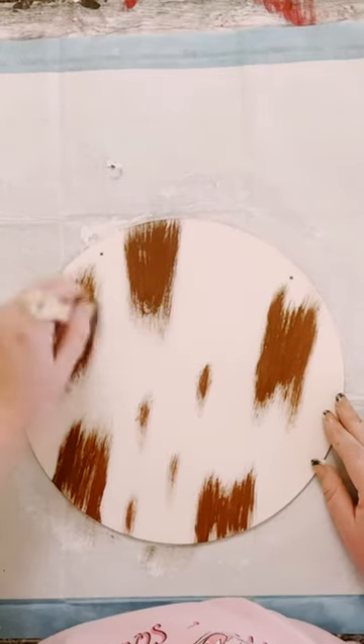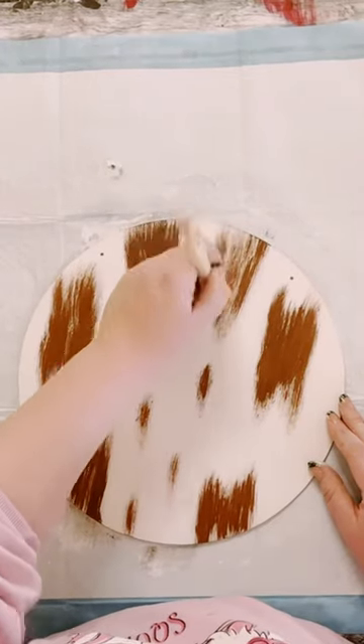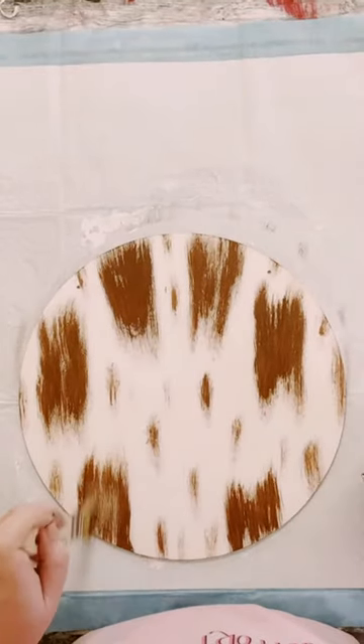If you look at a longhorn cow, are their spots perfect? No, they're not. So have fun with this. Just keep feathering it up and then just place your spots wherever you would like.